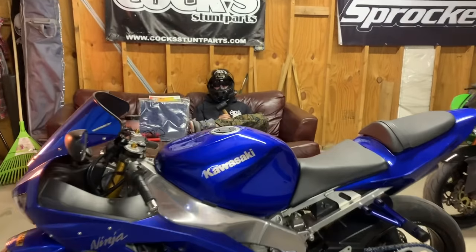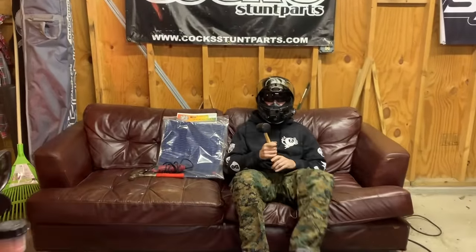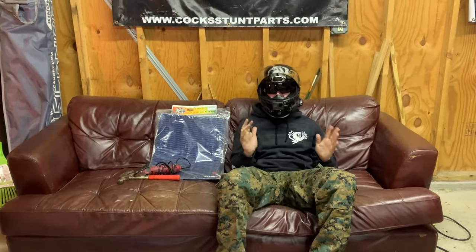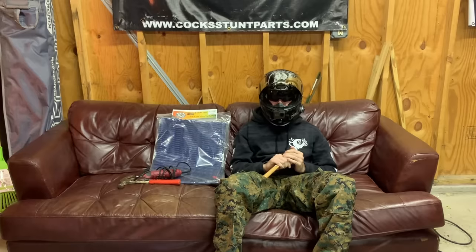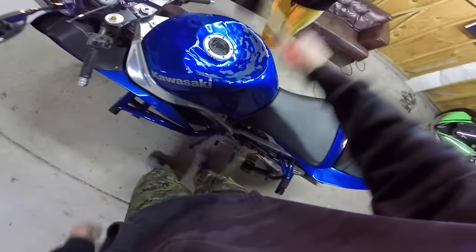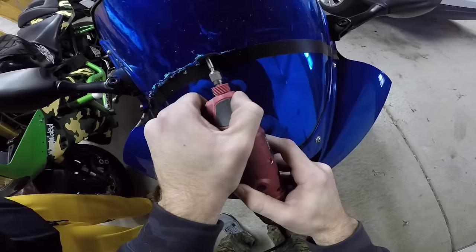What is up guys? It is your least favorite moto vlogger, Brian636, coming to you with another build series installment. This episode has been highly anticipated. I know a lot of you guys are going to cringe through some of this, but it is what it is. This is part of a stunt build. Today we are denting the tank and we are cutting the windscreen.